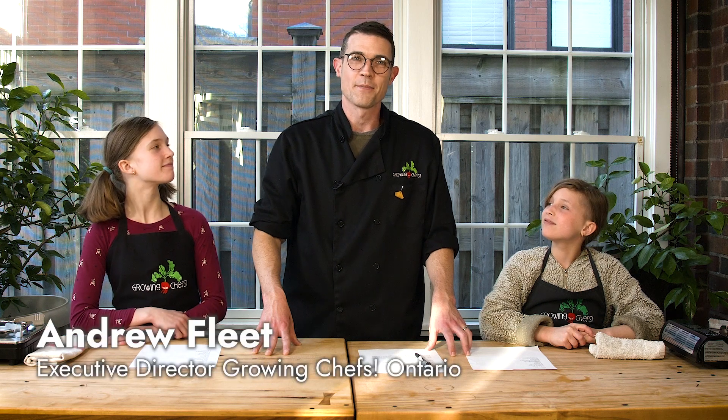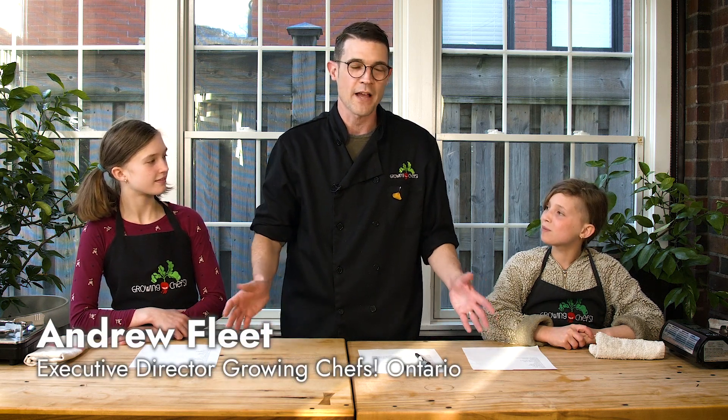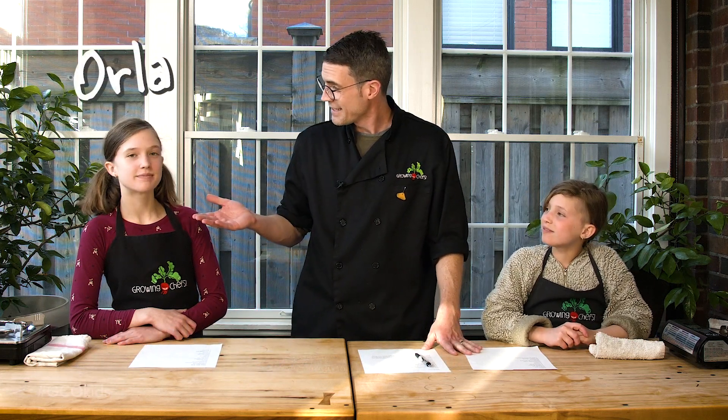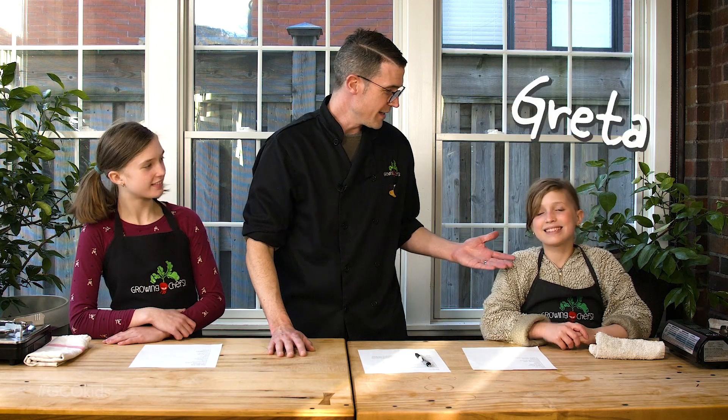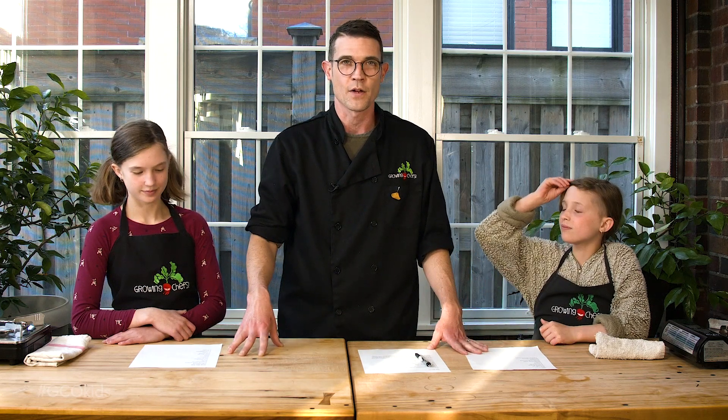Hi everybody and welcome back to part three of our modifying recipes and cooking activities for young chefs of various ages. I'm here with Orla and Greta. Orla how old are you? I'm 13 and Greta I'm 11. Orla and Greta are going to help me put some of the theories and strategies that we've talked about in the first two videos into practice here in the third.